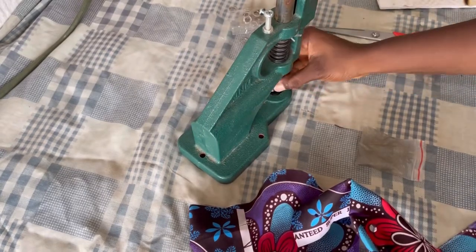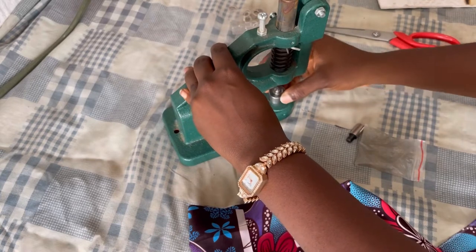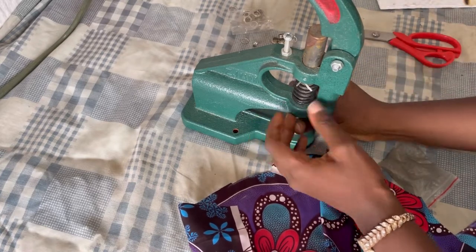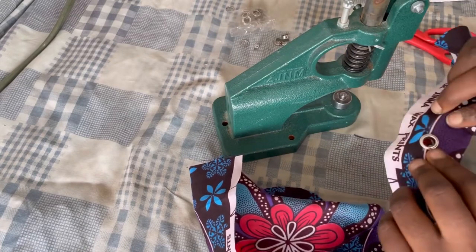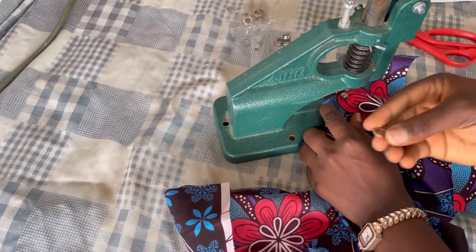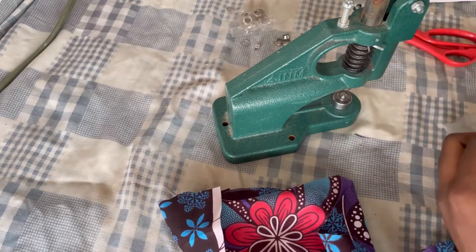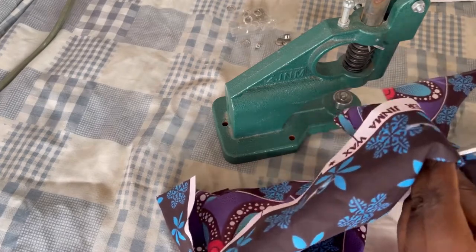Now I need to switch the die. Unscrew the lower part since I just used it for the cover button. Fix the lower die for eyelets — the side with the round part should face up. Use the side screw to make it tight, then screw the upper part back in the same way as before. After fixing, bring up the eyelet you placed in the fabric — it should come out through the hole. Put it down, place the cover part on it, apply pressure gently, and press it down. Done! This machine makes things very easy.